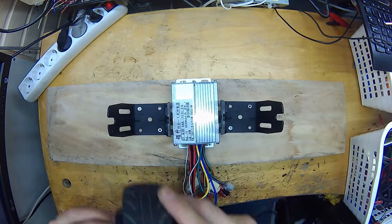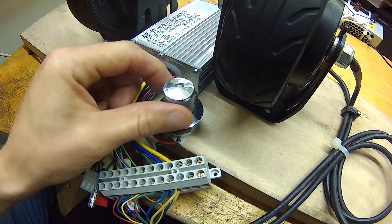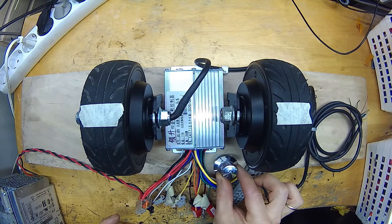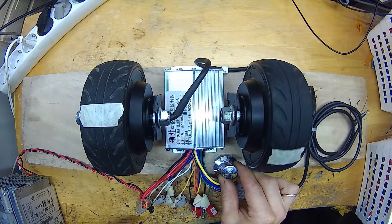I mounted all components to a piece of plywood to keep the wheels in place. For the throttle, I used a regular potentiometer so I could set the rotation to a constant speed. First, let's power up just one motor to have a reference point for this test. Controlling power with the potentiometer works great.